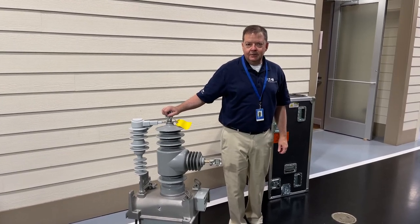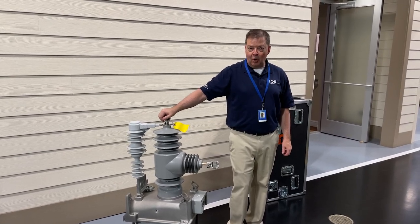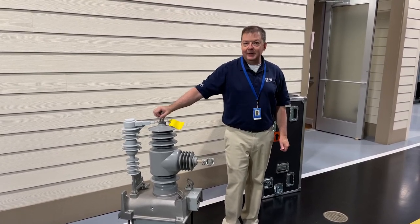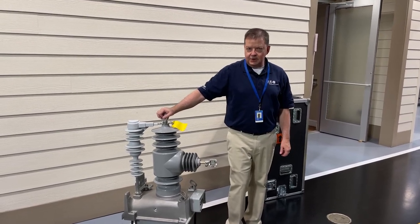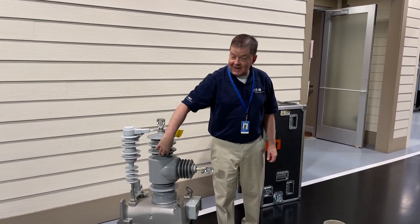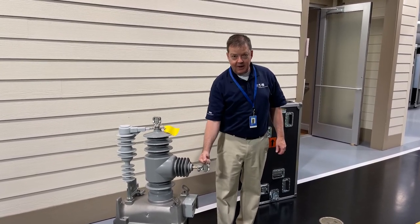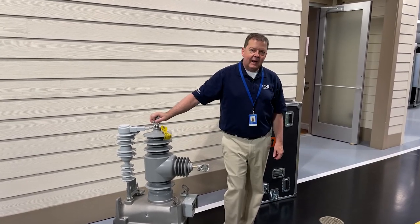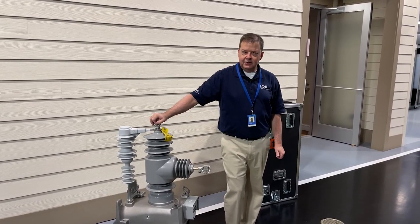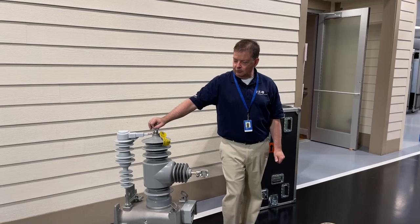We have here a single-pole NXT recloser demo to show some of its features. The material is a solid cycloaliphatic epoxy, and it uses vacuum interruption. The vacuum bottle resides right inside and is encapsulated in the cycloaliphatic epoxy. You have the load side bushing and the source side bushing. Cycloaliphatic epoxy is very durable and very good at withstanding polluted salt spray environments — an excellent material for outdoor reclosers.